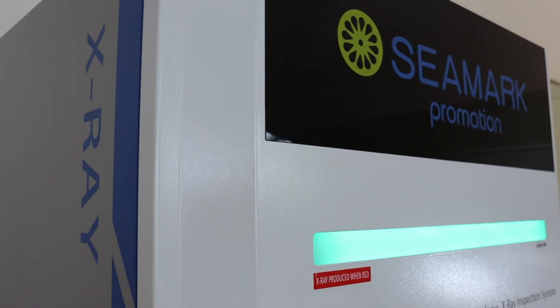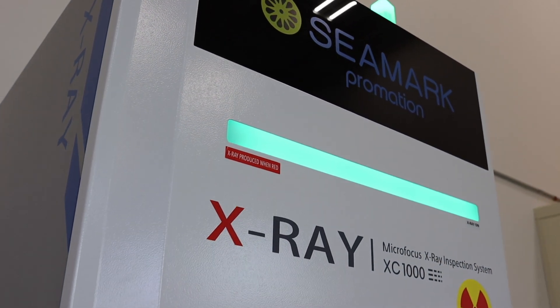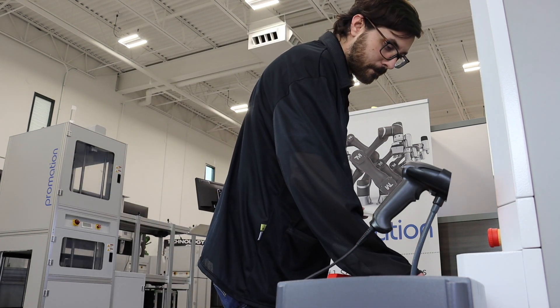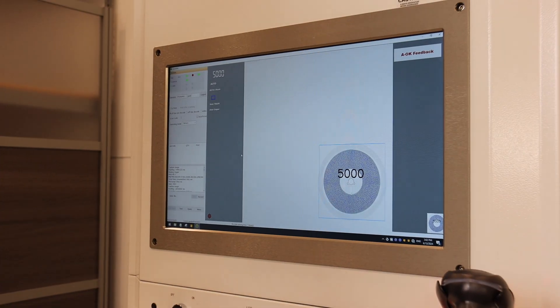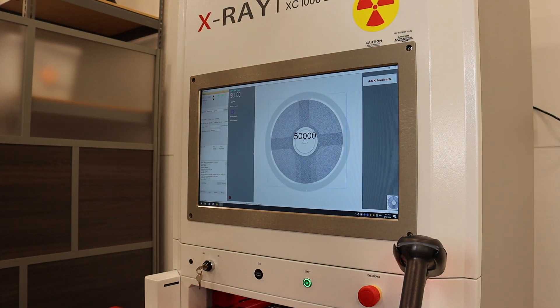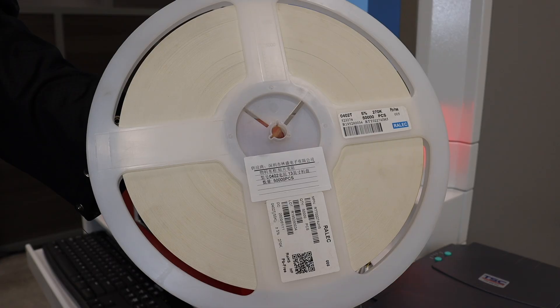Stay ahead of the competition and revolutionize your production line with the X-Ray Component Counter. Don't let outdated inventory methods hold you back from reaching your full potential. Join countless electronics manufacturers who have already embraced this innovative technology and experienced the difference for themselves. Upgrade to an X-Ray Component Counter today and take your manufacturing process to the next level.